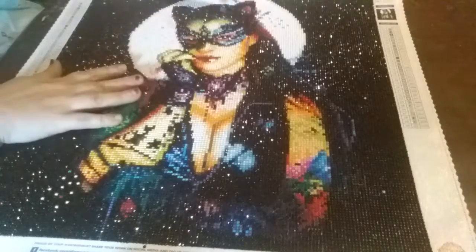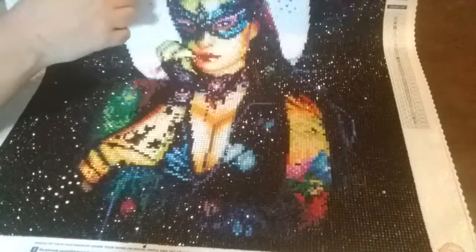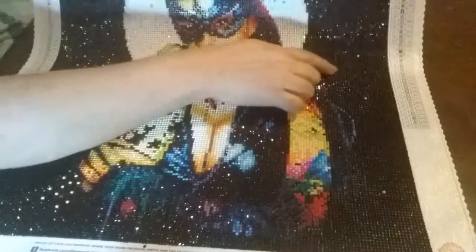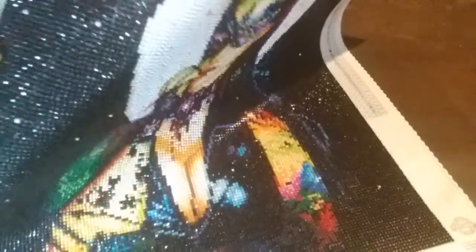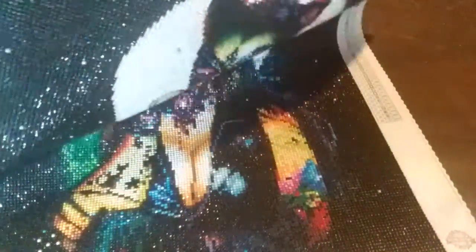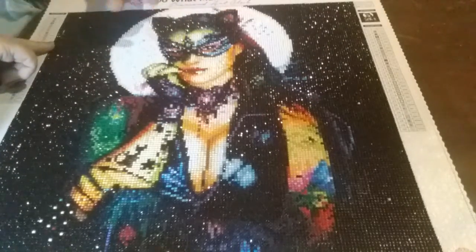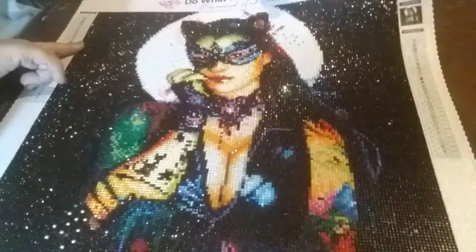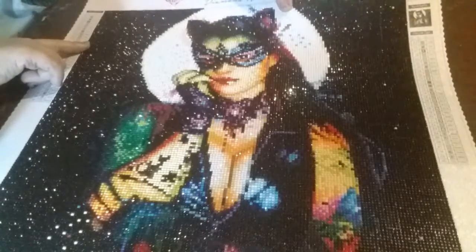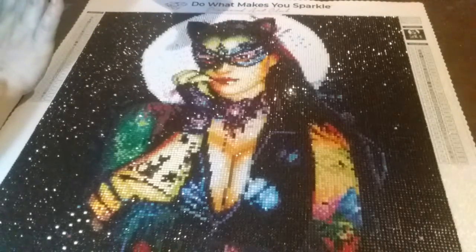I did alter her a little bit. I had some extra AB gems from another painting — some white ones — so I decided to take those and put them around the moon, and I added a few to the background to give it some stars. She came with green AB gems, which are on the eyebrows of her mask and on her hands, used sporadically as an accent color. I used my white to accent the moon and it turned out gorgeous.